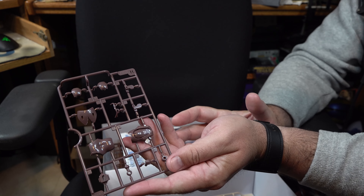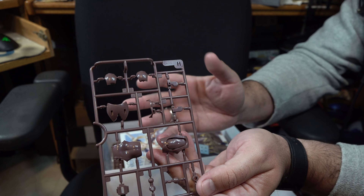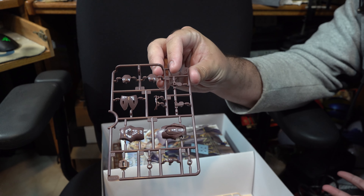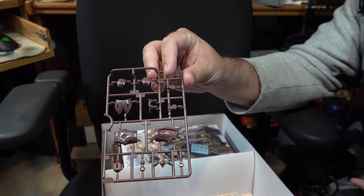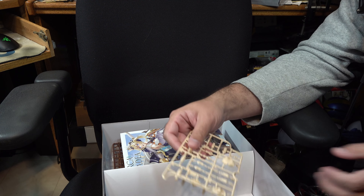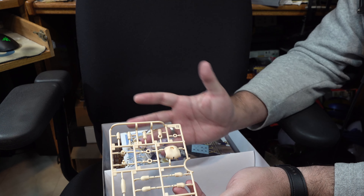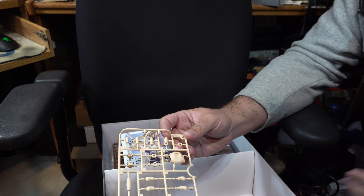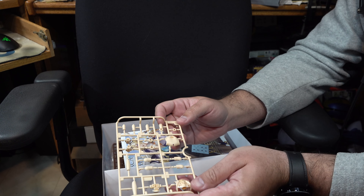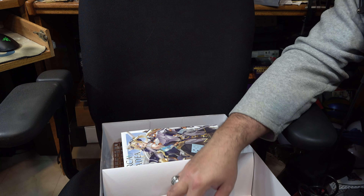Moving on, we next have her abdomen parts — nothing super jumping out here for the most part. It's much the same as any Frame Arms, Megami Device, or 30 Minute Sisters kit. Next, we have all of her flesh parts, most of which bind to her upper torso and arms. As I said before, it would have been nice had they included some blank face plates here — I don't understand the rationale as to why they did not do that.